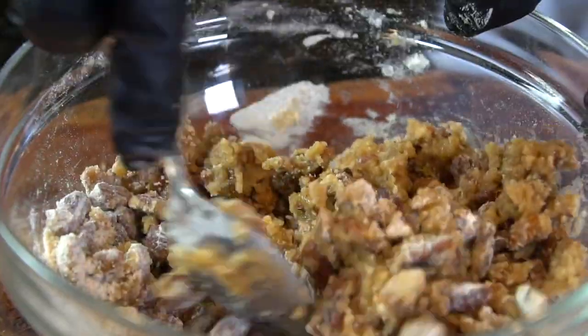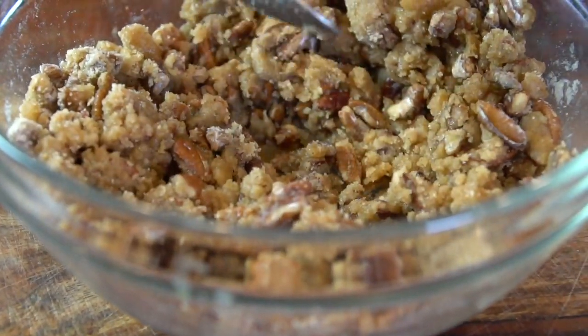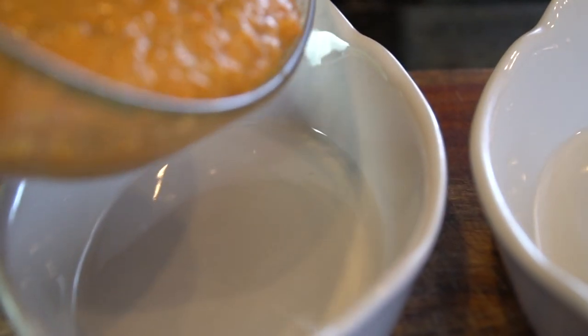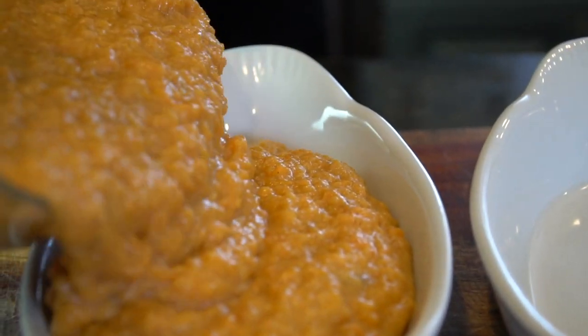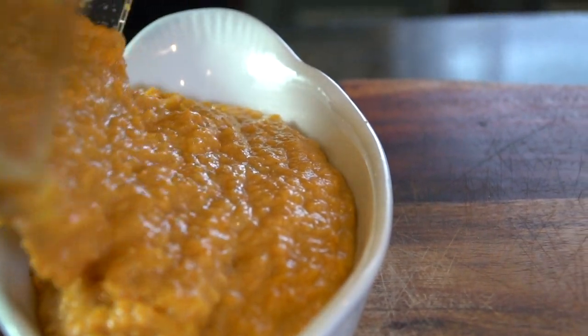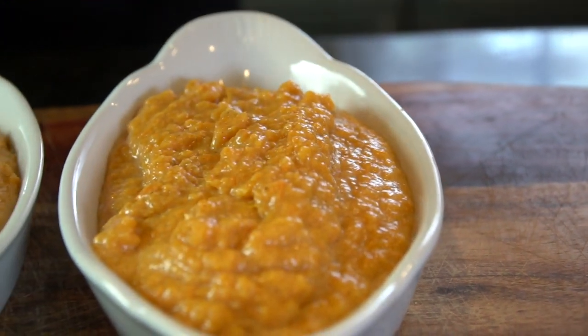This is my favorite way to do it. I know some folks like to top theirs with marshmallows, but don't worry — I've got you covered too; we want to keep everybody happy on Thanksgiving. As you can see, I have two smaller casserole dishes to appeal to both varieties. If you have a favorite, go ahead and use one large casserole dish instead.